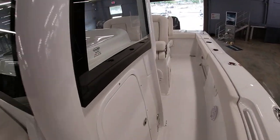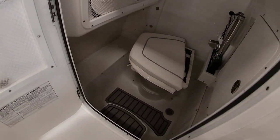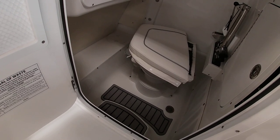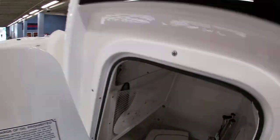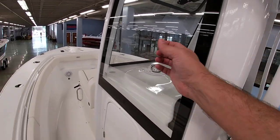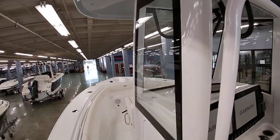Moving around the side, you have your head compartment here. It's got some cushions in it now, but it does have teak matting in the floor with a full head. It's a pump-out toilet, so you can do overboard discharge or pump it out at the marina. The ladder for the side door has a dedicated holding spot, and you can see all your battery switches inside here. On this Gamefish you do have side glass and front glass with an opening mechanism for ventilation — that's standard on all these boats.